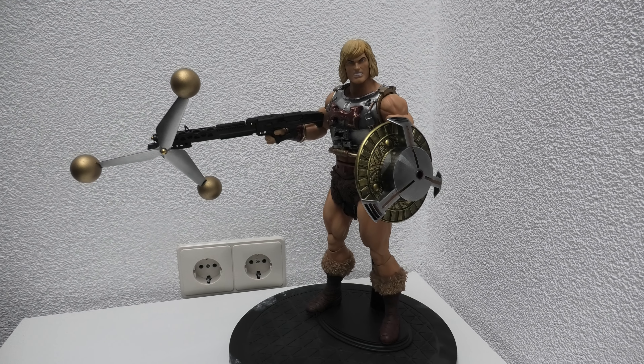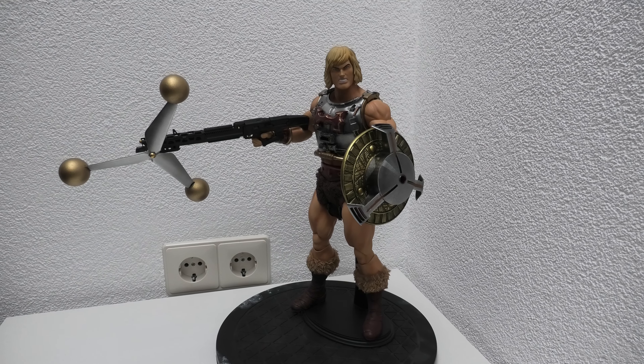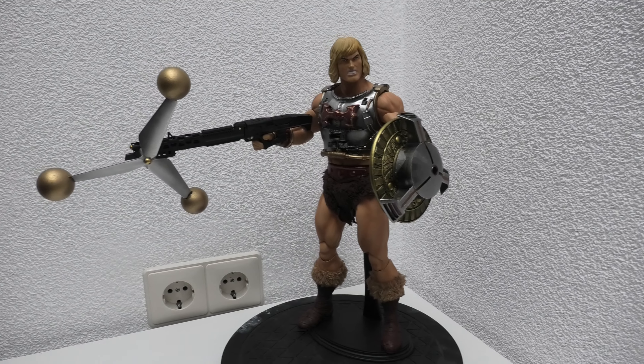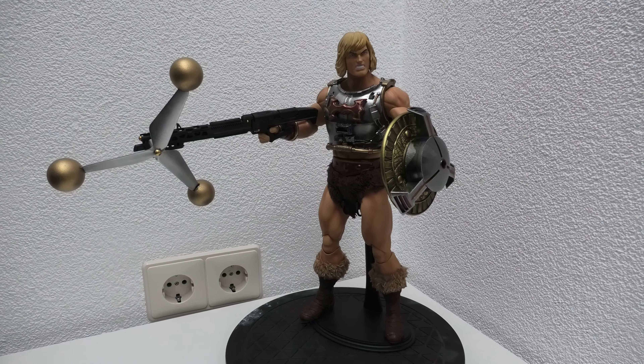Hello everybody! Here's my custom-made Flying Fist He-Man in Mondo style. Mondo never made this version of the He-Man figure, so I created him myself.